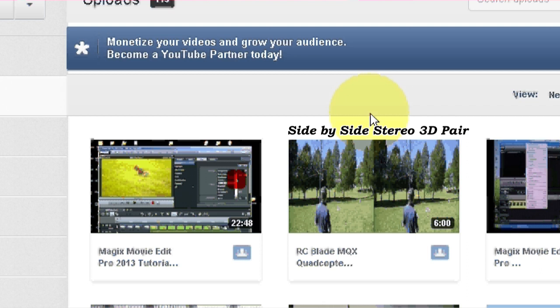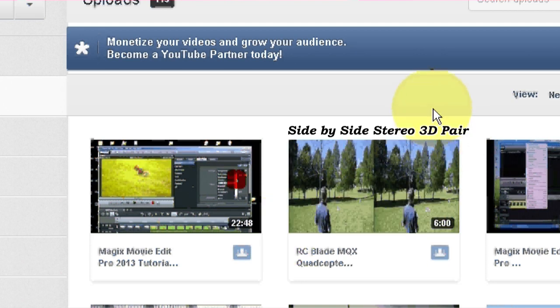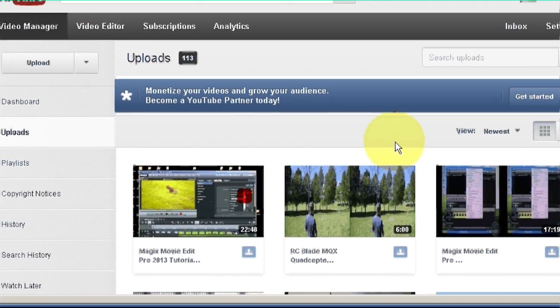That way, people will be able to select their own color glasses that they want to use. You could use an anaglyph, which would be a single movie with two pairs overlaid, but it would only allow them to use one kind of glasses — red-cyan — and it would not work on some internet 3D TVs. So the best format is side-by-side stereo pair when you upload to YouTube, and I'm going to show you how to do that using Magix Movie Edit Pro 2013.